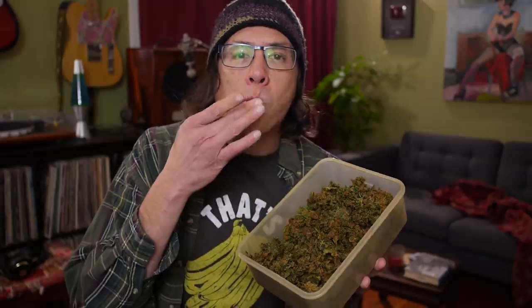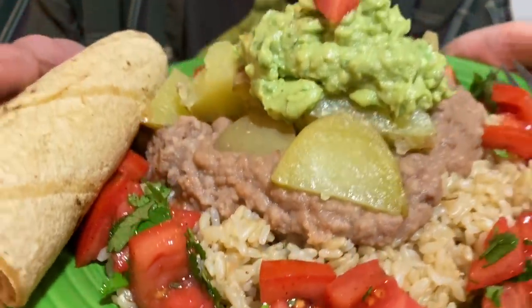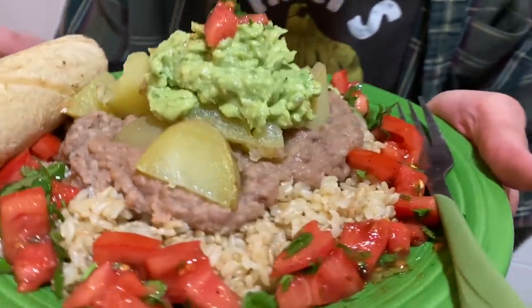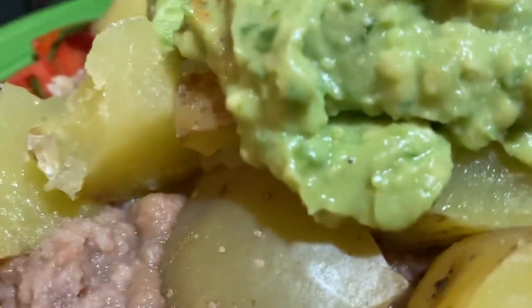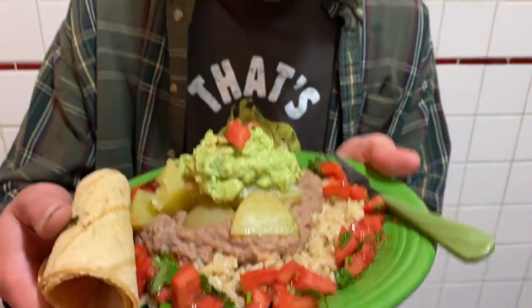For our late lunch/early dinner it's the epic burrito bowl from Angie's Cubic Carb Baby cookbook — which has been half price all December and will continue at half price through all of January. This meal includes all the basics of a plant-based vegan diet: rice, beans, potatoes, corn, and basic veggies. The only thing that's a little pricey might be the avocado, but other than that it's a pretty healthy and inexpensive meal.